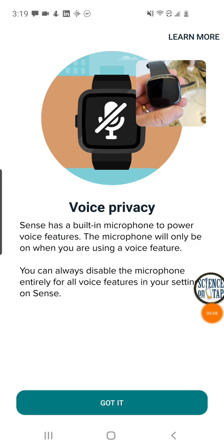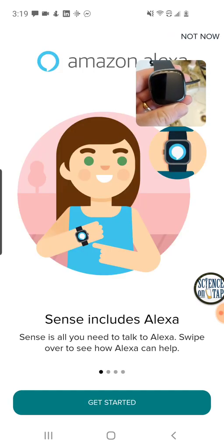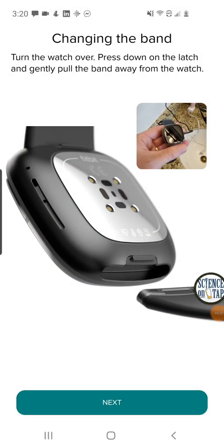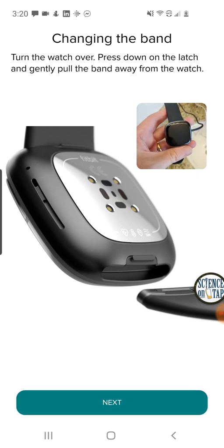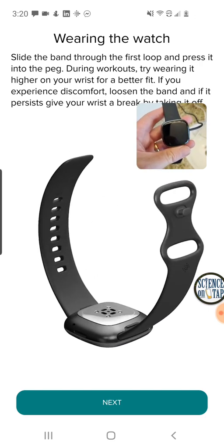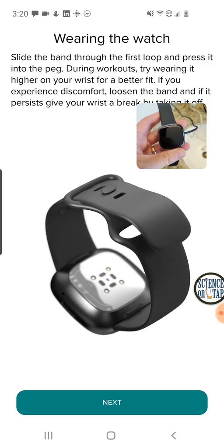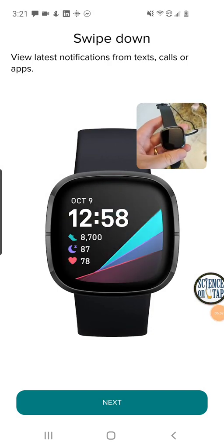It's going to ask me about voice privacy, saying that it's only going to record my voice when I enable a voice feature. It includes Alexa, so I can get that set up — I'm probably going to skip that for now. Now I'm going to get a tutorial on changing the band. Not exactly encouraging that they're telling me how to do that already — I guess these probably wear out pretty quickly. They do provide you with a backup band with the watch. Now it's going to show me some of the swipe gestures and things I can do to interact with the UI.